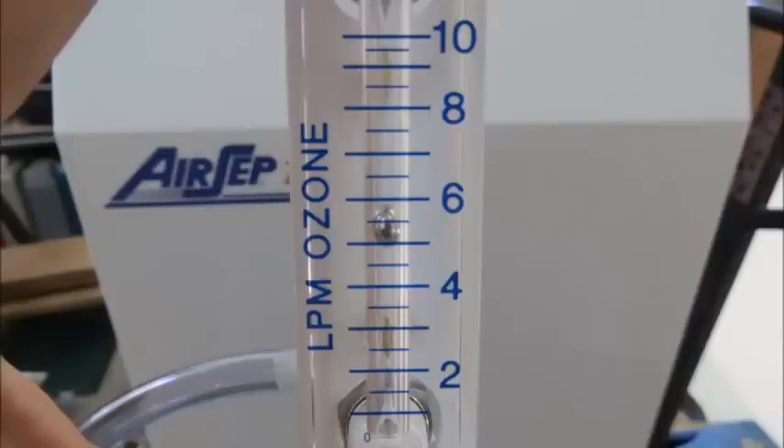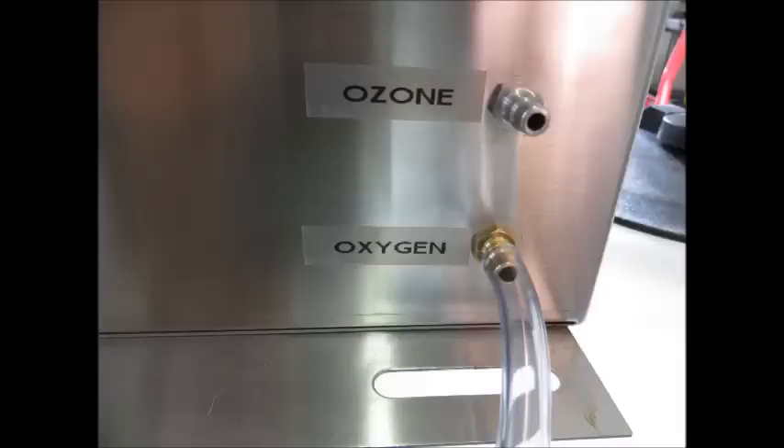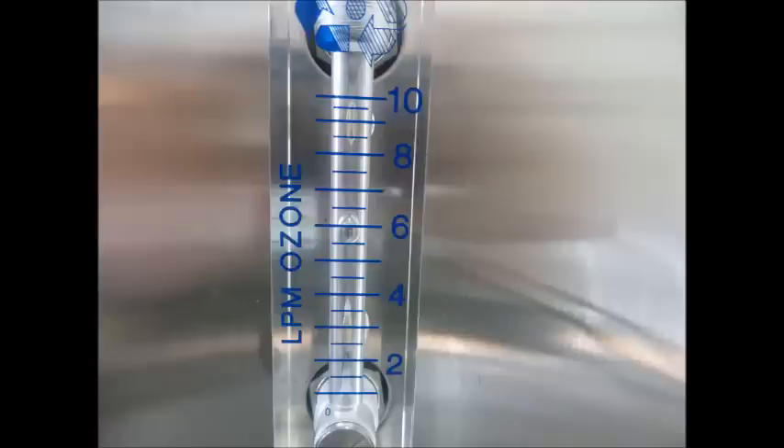Here's a close-up showing the measurement at 5.5 liters per minute, and it should be steady coming out of your oxygen concentrator. Then you can hook it up to the ozone unit to the fitting that says oxygen. It's a brass barbed fitting, and then look at the flow gauge — it should be approximately 5.5. This one's showing 6 liters per minute, so about mid-scale.